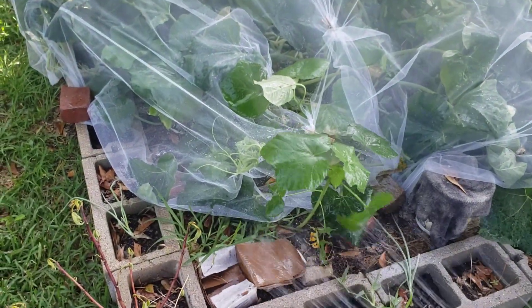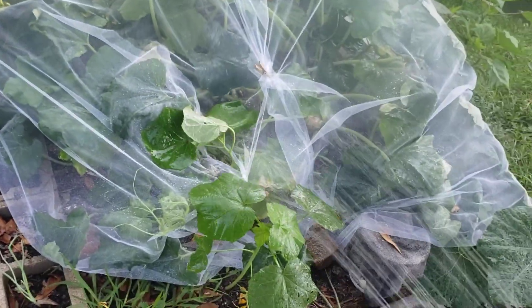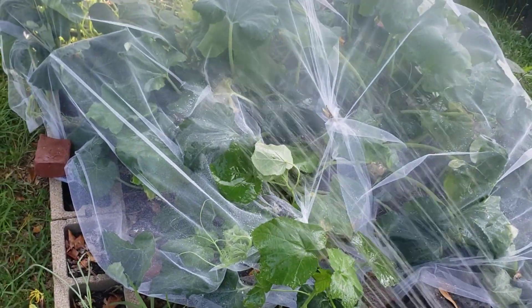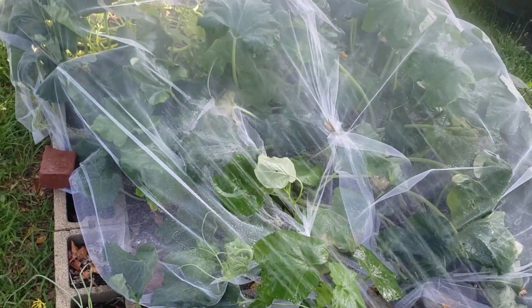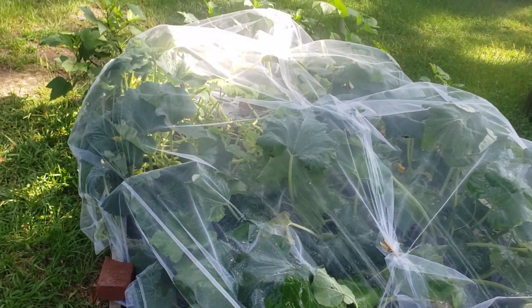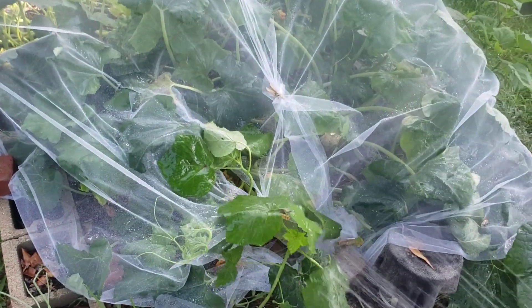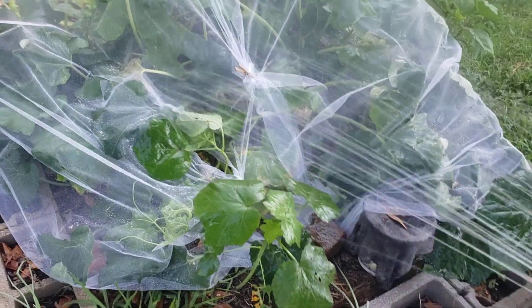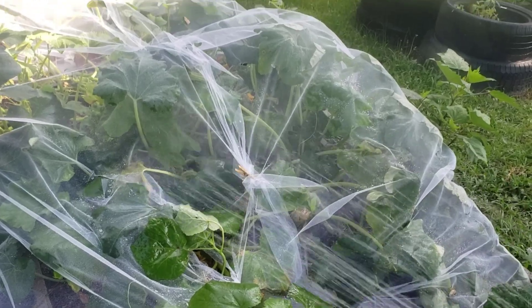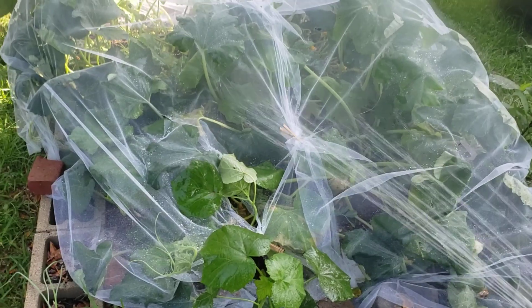We had a storm and it kind of pulled back some of my covering, and I'll be doggone if the vine borers just — in one night — got in there and got my squash. That's why it's looking a little thin back that way. The vine borers have gotten my squash. This is actually going to speed up my decision now that I've fixed the pump — that impeller was so messed up. When your impeller's worn out, there's no flow to your pump.